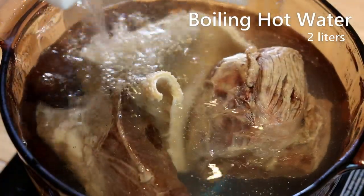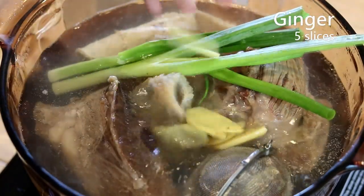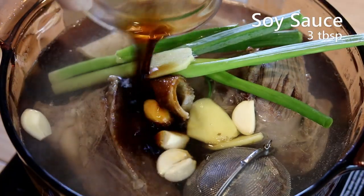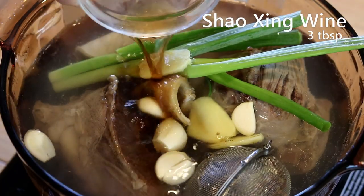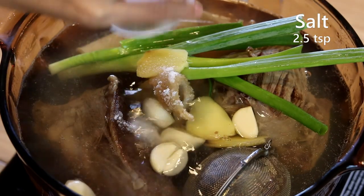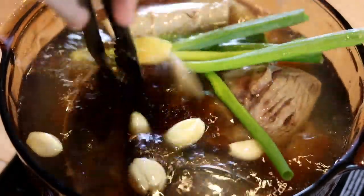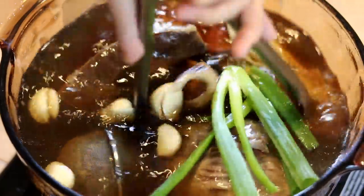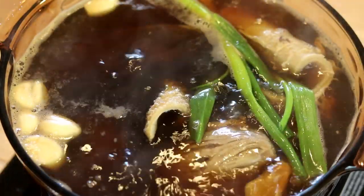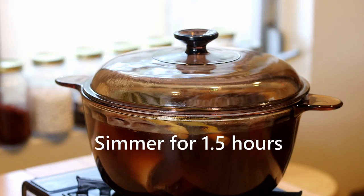Pour in two liters of boiling hot water along with the spices prepared earlier. Throw in two pieces of scallion, some ginger slices, and some garlic cloves. Add three tablespoons of soy sauce, three tablespoons of Shaoxing wine, two and a half tablespoons of sugar, two and a half teaspoons of salt, and a drizzle of dark soy sauce for color. Since the water is already boiling hot, it should come to a boil within a minute. Taste and adjust the saltiness.